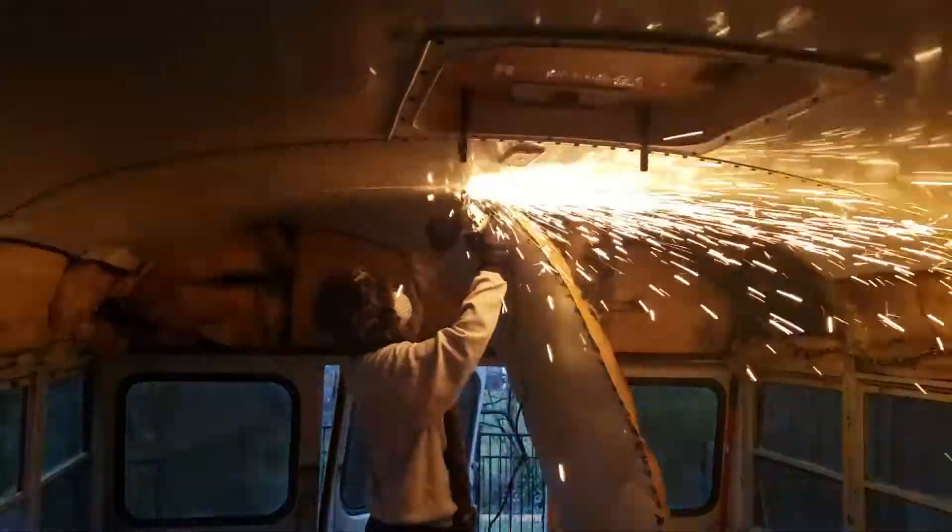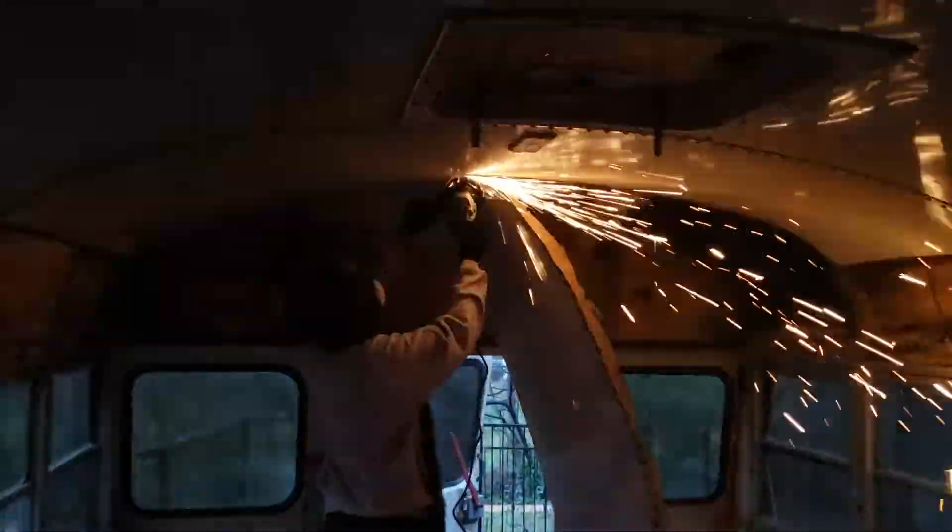Here's the bit where my height actually came in handy, because I don't have to crumple myself in half to get to the ceiling rivets.